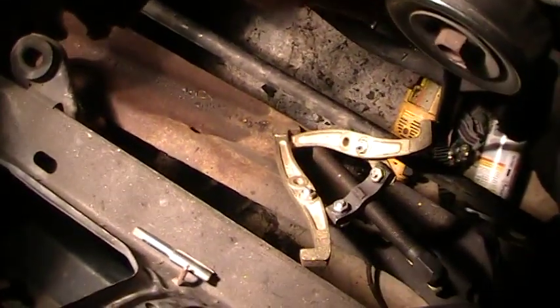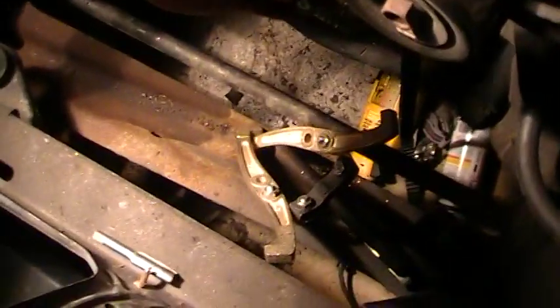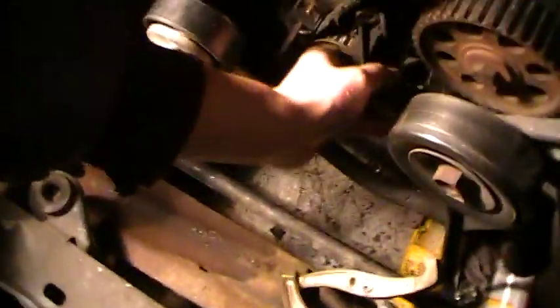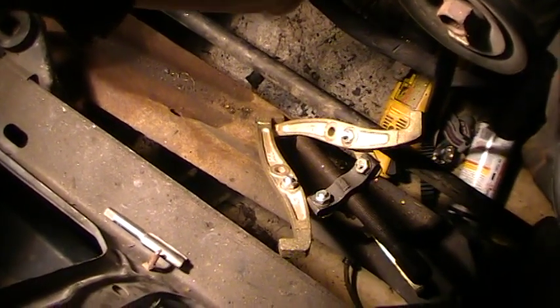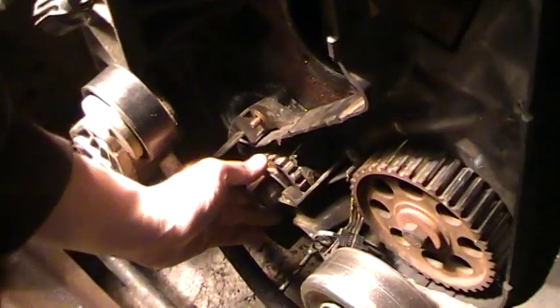So here's the cam sensor position bracket. I had to take it out because it was blocking this washer here. I can't get the timing belt off until I remove this.